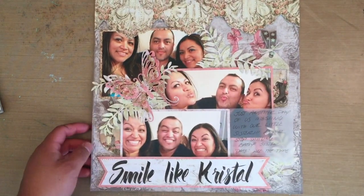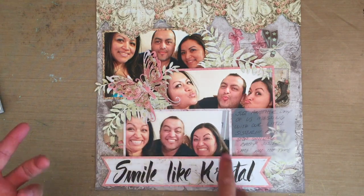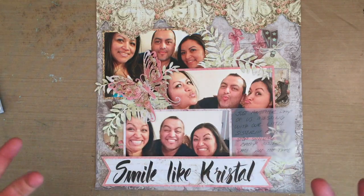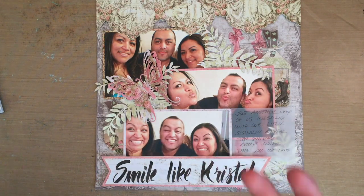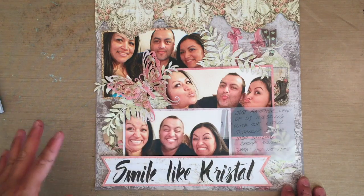I titled it 'Smile Like Crystal.' Crystal is our baby sister — she's the youngest of five. She has a beautiful smile and she's bubbly; she's like our little mascot, and I do mean little because she's like five foot nothing. She's always smiling, always posing for pictures. We joke that in all of her pictures she has just a huge bold smile. I used to tell her, 'smile baby, smile because daddy paid a lot of money for that smile' — she had braces and they totally paid off.